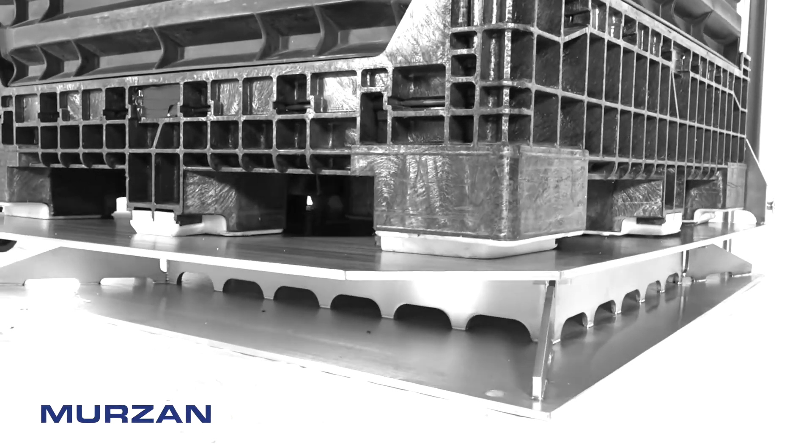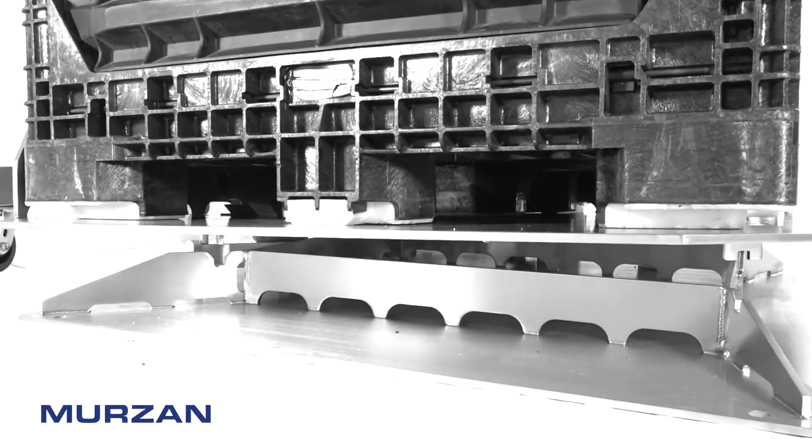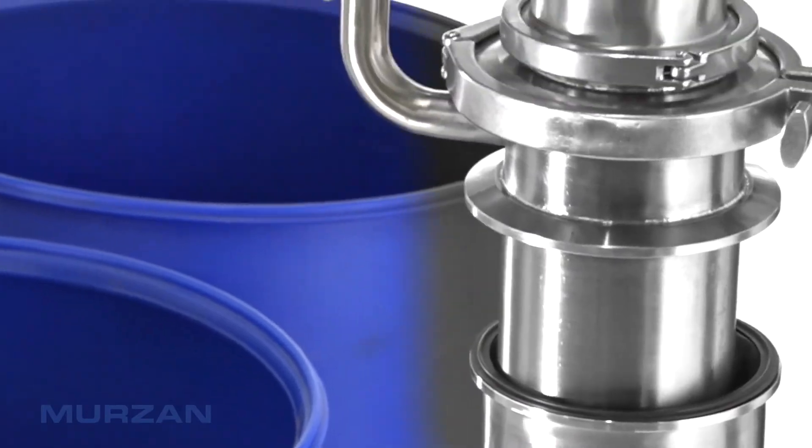The Mirzon AB70 Series Unloader's CIP-able design allows for proper cleaning of the suction wand, hose, and PI50 pump.